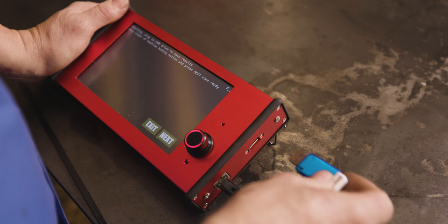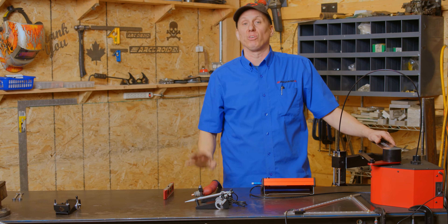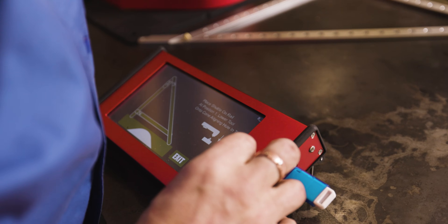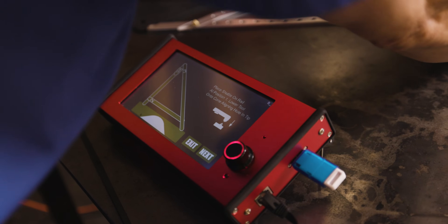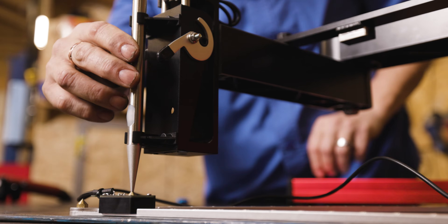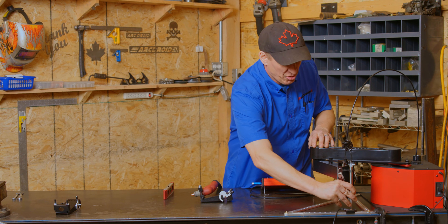First step: USB stick. Plug it into the screen. This will store your calibration values for later. Next step: attach the stylus. Roll it over here. Use the knob on the screen to raise and lower the end effector and lower it down onto the cone. Once it's on the cone, push next and move the slide with a little bit of down pressure slowly along each rail.